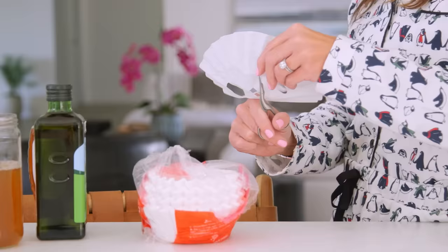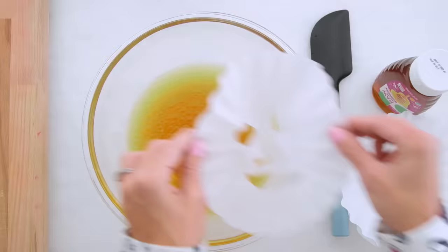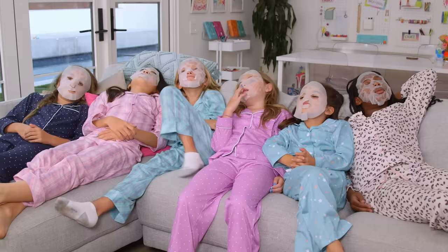Who needs a scary movie when you've got custom tween-sized face masks? Cut holes in coffee filters, add green tea, olive oil, and honey, then dip the mask in. So spooky — I mean, soothing.